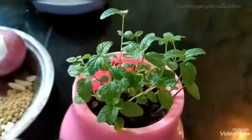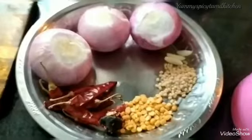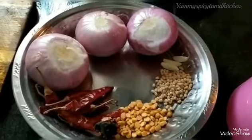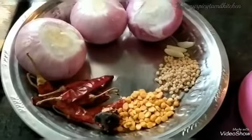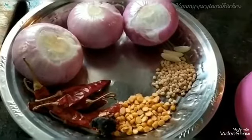We have 3 eggs in the pan, 1 spoon of salt.